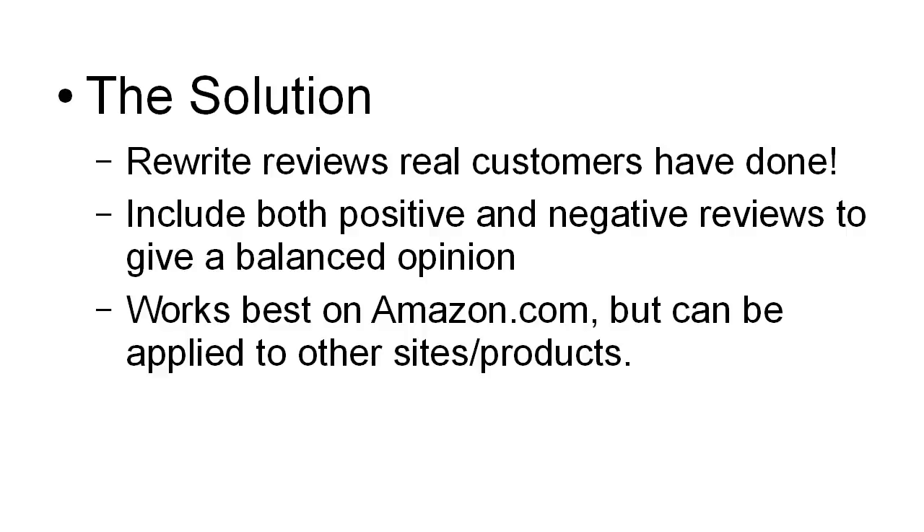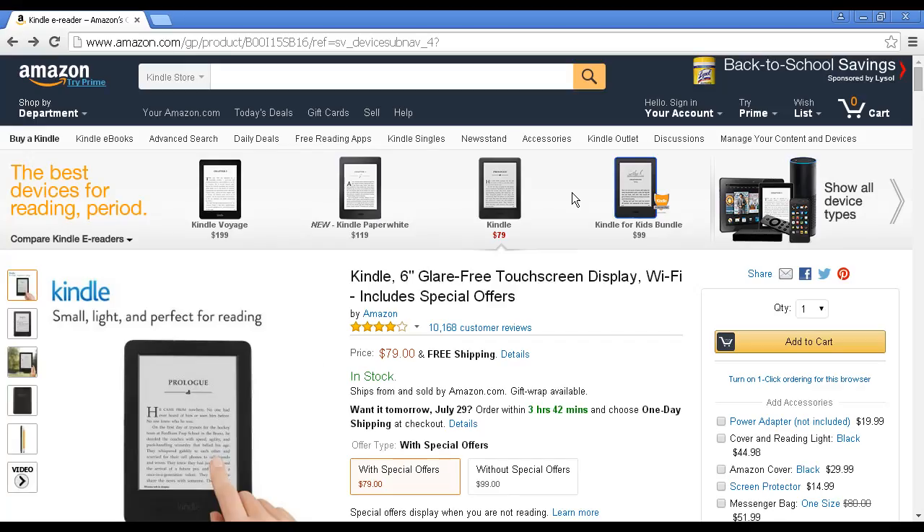This works best on Amazon.com because they have a lot of reviews on their site. But it can be applied to other sites and other products, as long as it's a site where they invite customer reviews. I'm going to use Amazon for this demonstration.